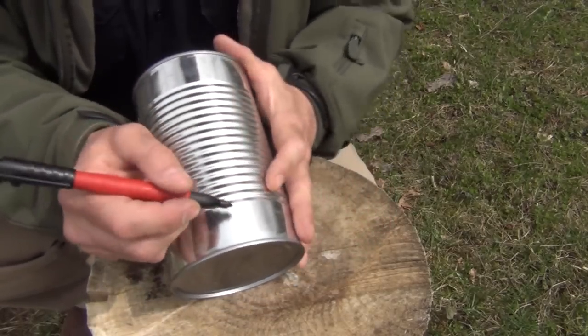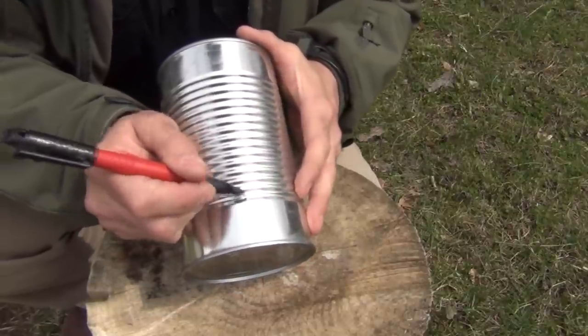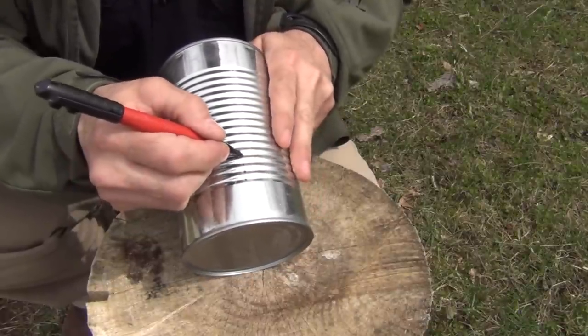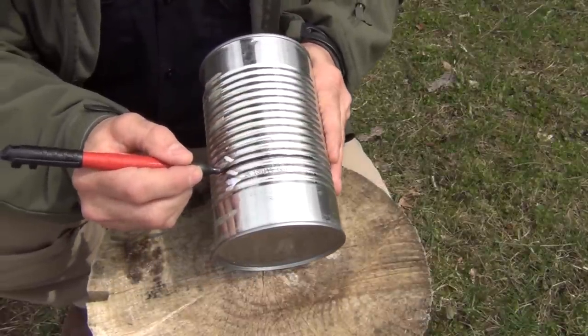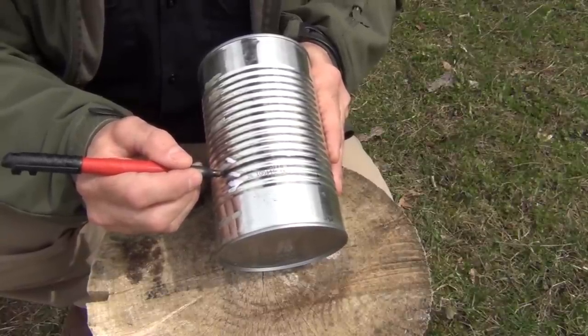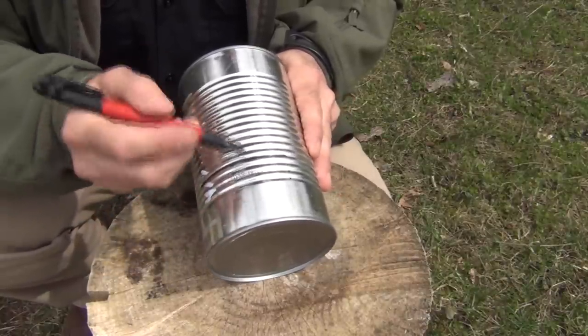What we're going to do is count up four ribs — one, two, three, four. At that fourth rib, we're going to just make a line. We want to do maybe 25% of the way around. This will be the feed hole and feed ramp, so that's very important.